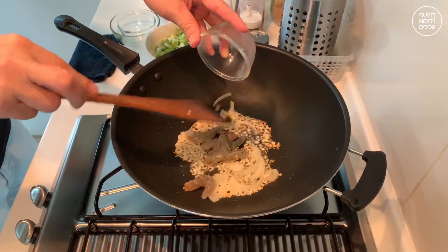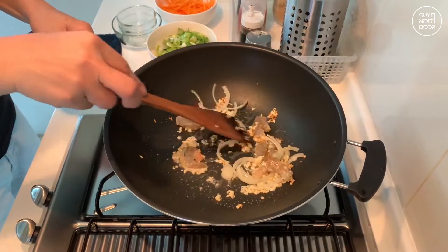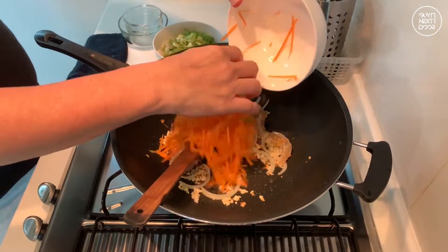Adding the prawns. Put in the shredded carrots.